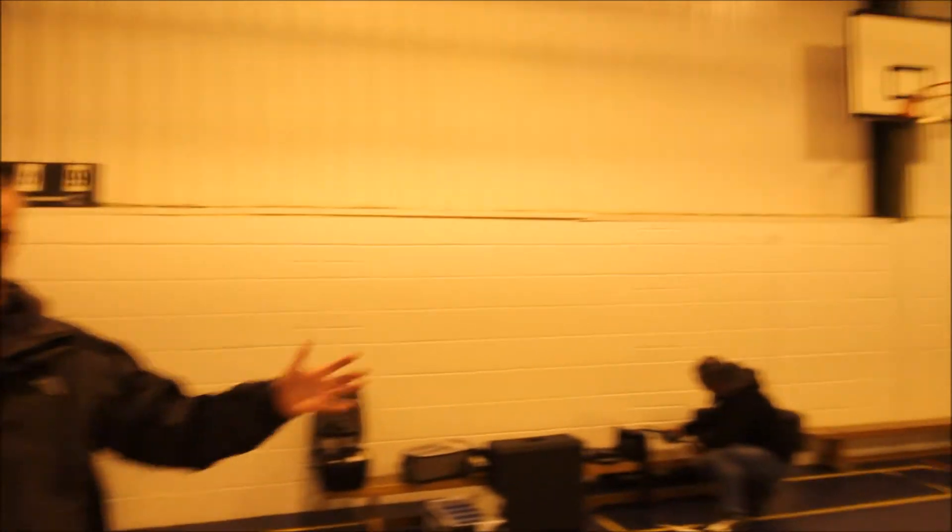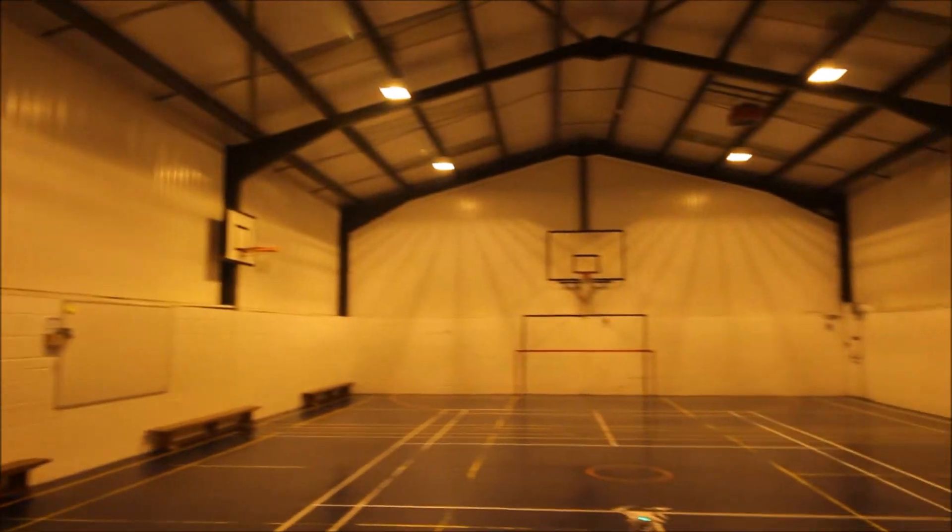Hi, it's Chris from Leicester Drones, just doing a short video on flying your drone inside. We've got a nice sports hall, a nice safe environment. If you haven't flown your drone inside, it's probably something you want to do, and if you're a professional operator, at some stage you may have to do it. So we're just going to give you a few basic tips for flying inside.